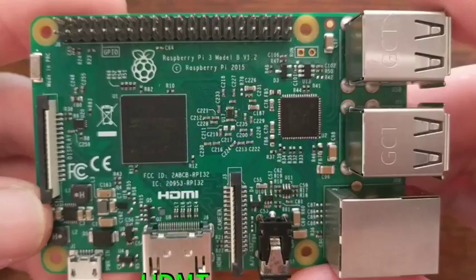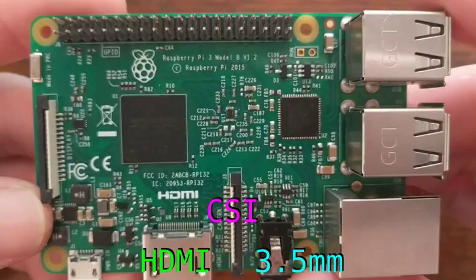For media support, there's HDMI output, a 3.5mm combined audio and composite jack, a CSI camera connector, and a DSI display connector, which you can connect a touch screen to.